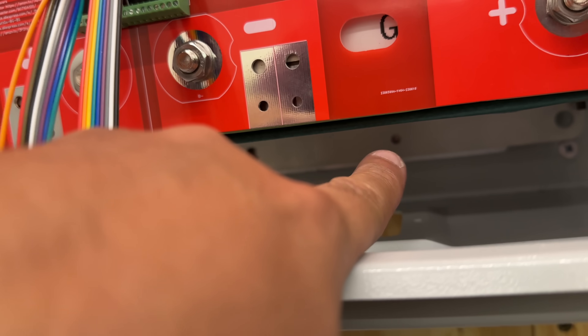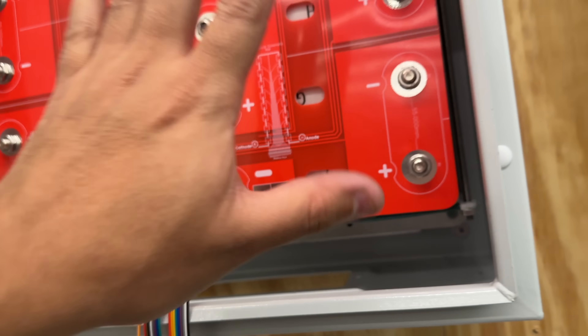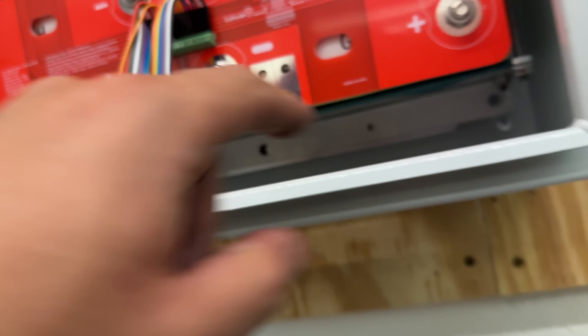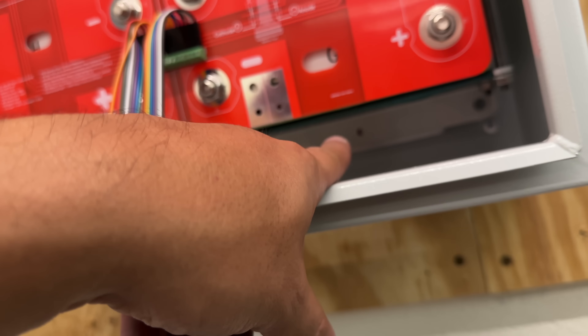Next, put screws on the bottom to attach the whole pack to the wall. Self-tappers work best; otherwise you'll need a long drill bit to drill through the metal and go all the way into the wall.